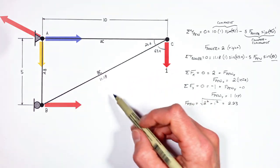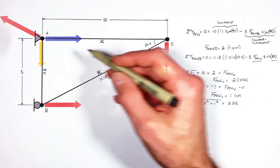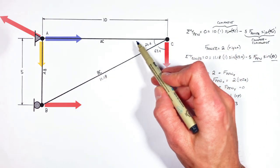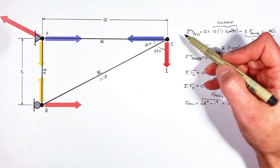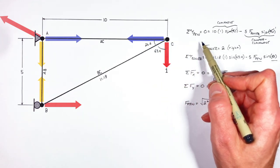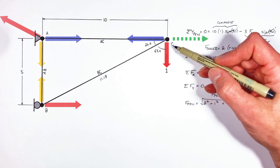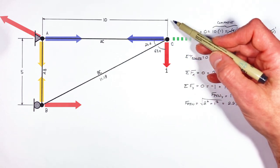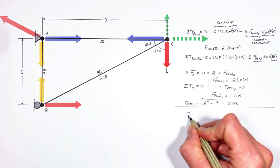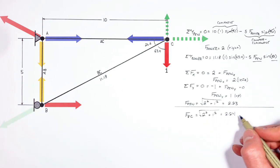Now we know the force in two of the beams — let's turn to the third. If AC is pulling to the right on one side of the beam, it's going to be pulling to the left with the same force on the other end. Since joint C isn't moving horizontally, beam BC is going to have to be pushing to the left with the same force as AC is pulling to the right. And since joint C isn't moving vertically, beam BC has to be pushing up just as hard as the load is pulling downward on C. Knowing both the horizontal and vertical components of force in BC, we apply the Pythagorean theorem and find the force in BC is 2.23.